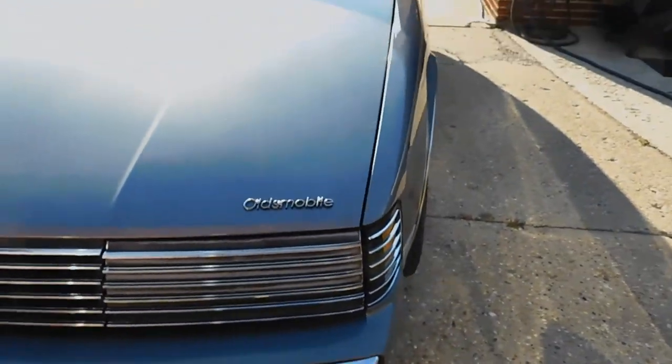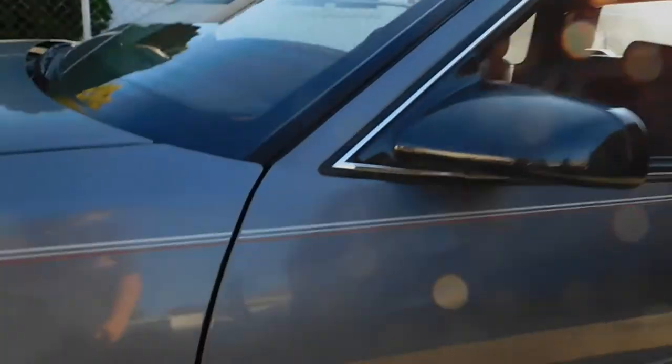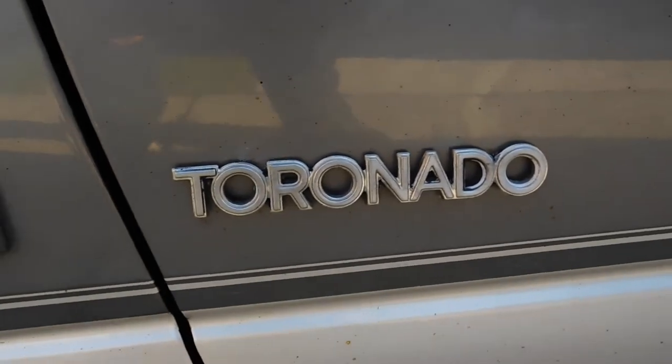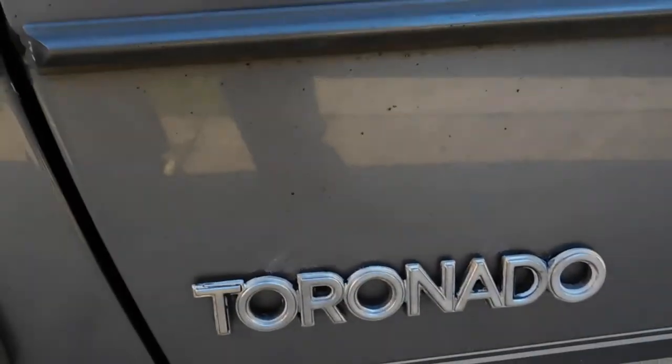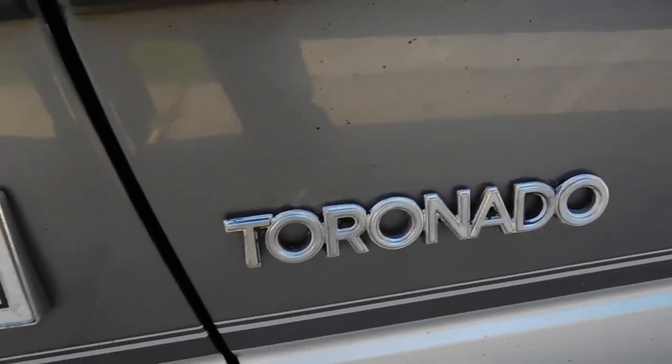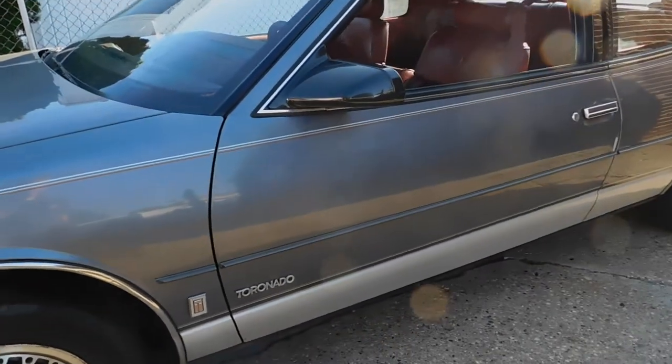The next thing I wanted to show off is something I did off camera. On each side I put the Tornado emblems back on using gorilla glue, and they're on there really, really well, so that's just one less thing to worry about now.